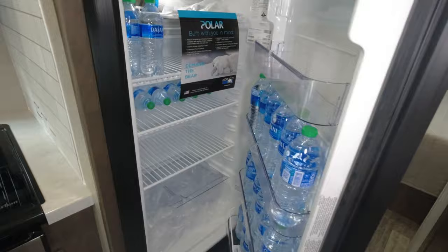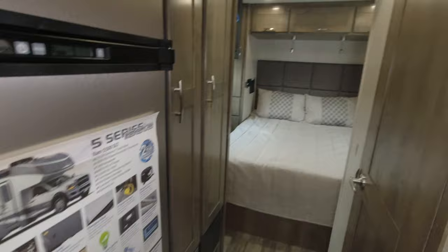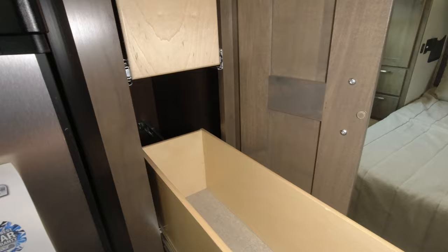This is a gas-electric refrigerator — it's a nice size. There's pantry space with slide-out drawers, and another section for pantry or for clothing.